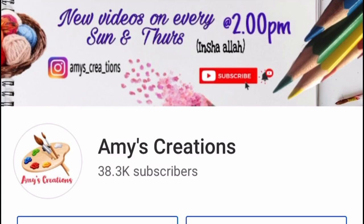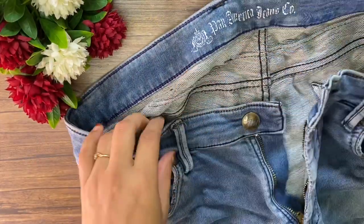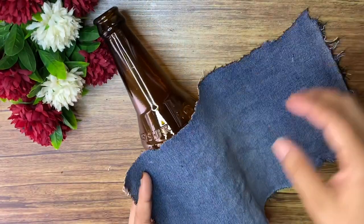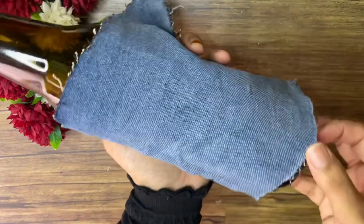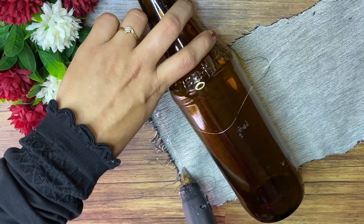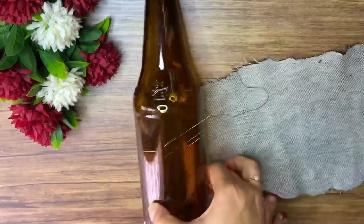Let's go. I am going to use a rectangle portion. I am going to use a bottle and glue.